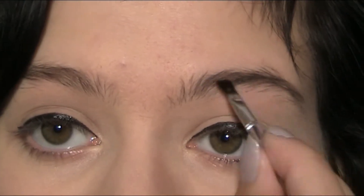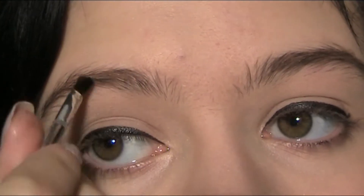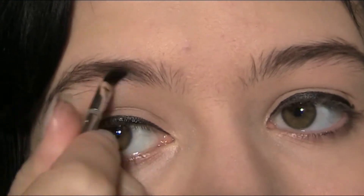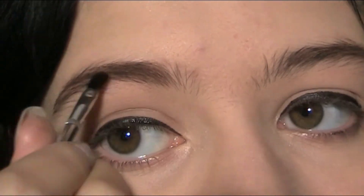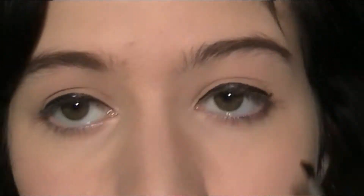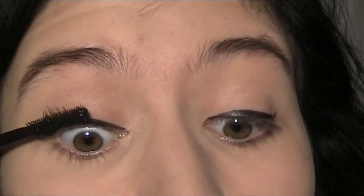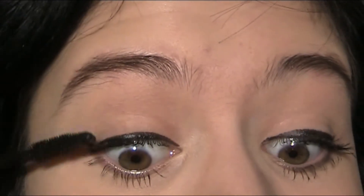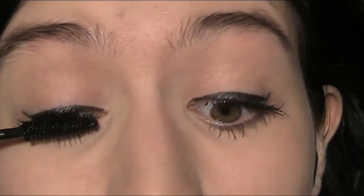I'm going to make my eyebrows a little bit darker, so my hair looks natural black. Instead of using fake eyelashes, I'm just going to layer a few mascaras on top of each other, so I get these big lashes, but they're not fake, which gives a very natural look.